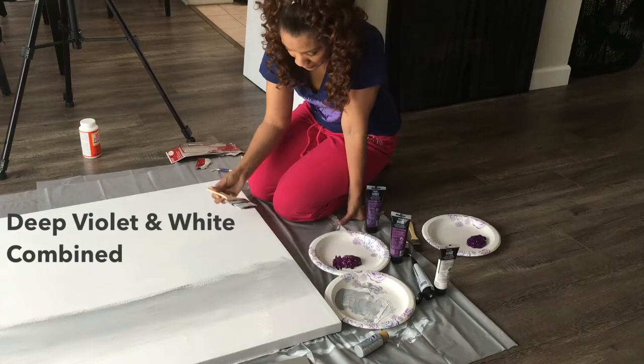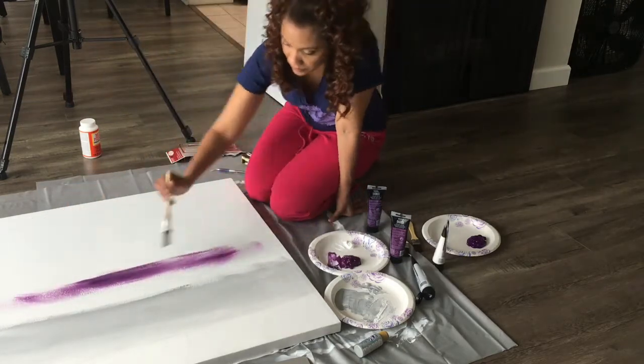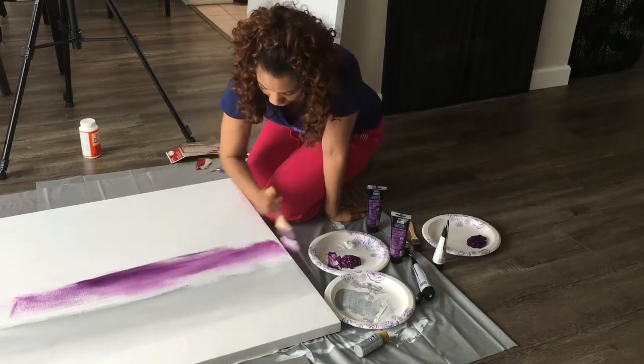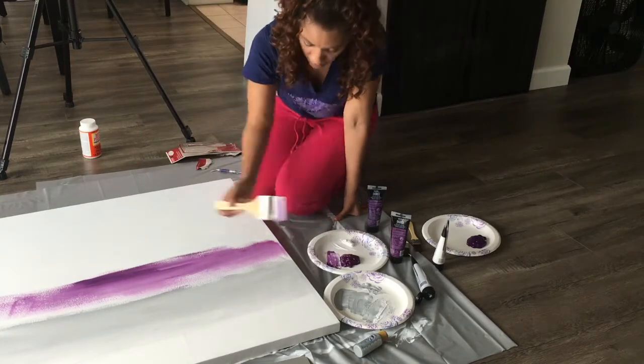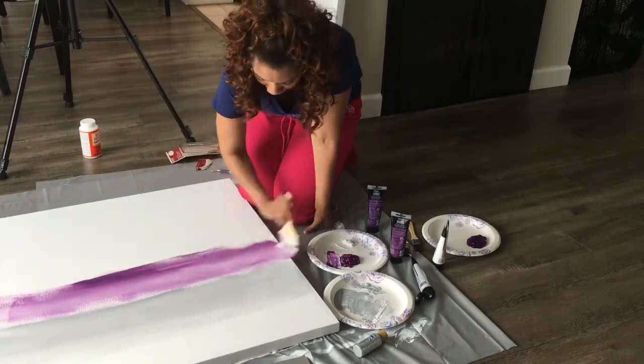Next, I started with my first shade of purple, Deep Violet. I started with a more saturated color towards the bottom, and then I mixed in white to turn it into a lighter shade of purple. I went in a back and forth motion, starting at the bottom and working my way up to the gray, continuing in a back and forth motion to achieve the lighter shade of purple.